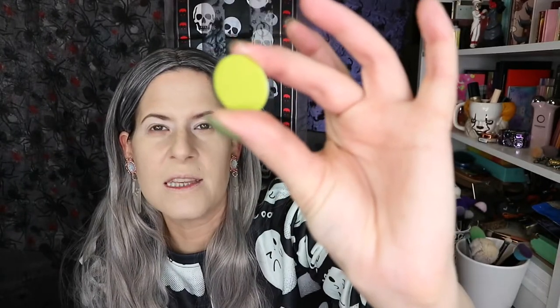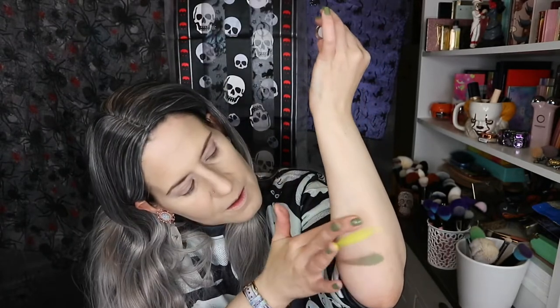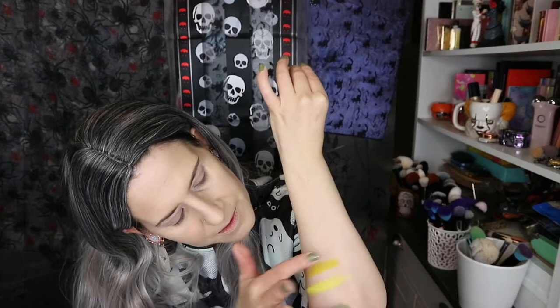The next shade — I'm trying not to dig my finger in, I don't want to ruin these. This is another matte and it's called Shire, and it's this lovely bright, olive green — a bit darker than that first one. Looks very yellow-toned, so yeah, yellow-green.